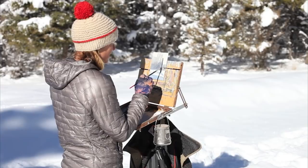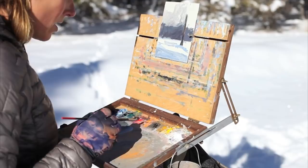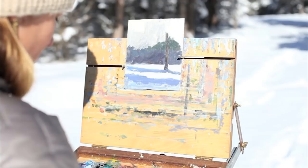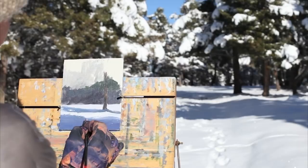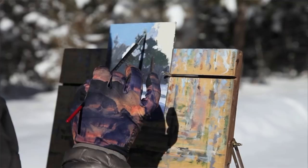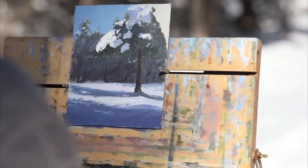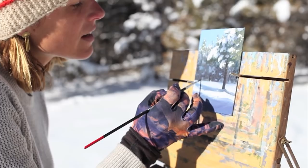Painting fast — for me, that's when I get more of the unexpected magical moments that happen. I'm not totally in control. And if you spend more time painting, you get more confident. Slapping it on there.